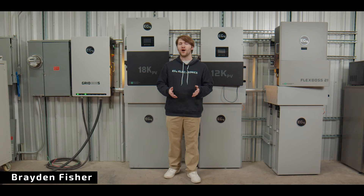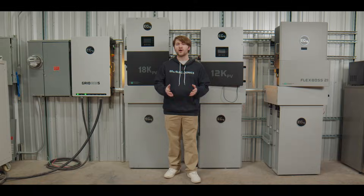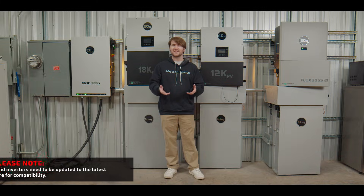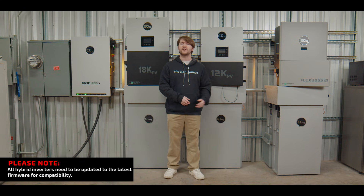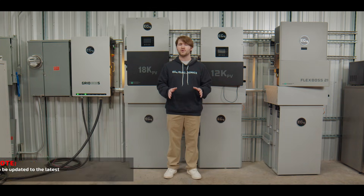Howdy everybody, I'm Brayden in the R&D lab at EG4 Electronics with an exciting feature to announce that our GridBoss contains. You are able to parallel any combination of the three hybrid inverters that we offer — the 18kpv, 12kpv, or FlexBoss 21 — in any configuration on the GridBoss system. The GridBoss can dynamically allocate power to the 12kpv to make sure it's not over-amped, or to the FlexBoss 21 to make sure it's not underutilized, in order to maximize the power output of your system.